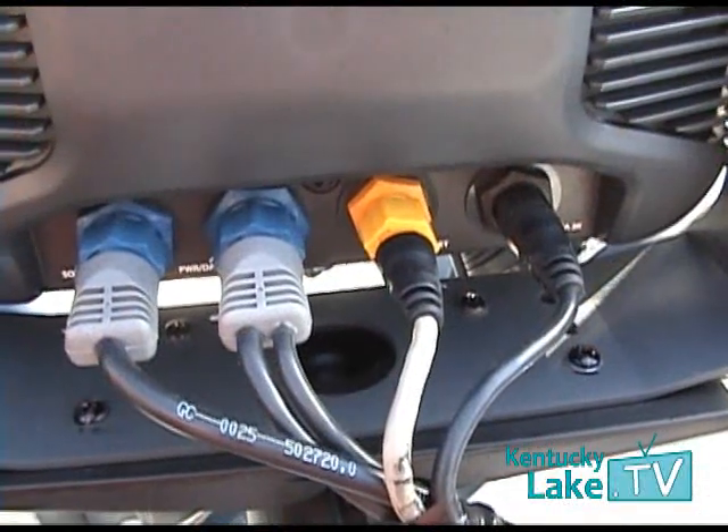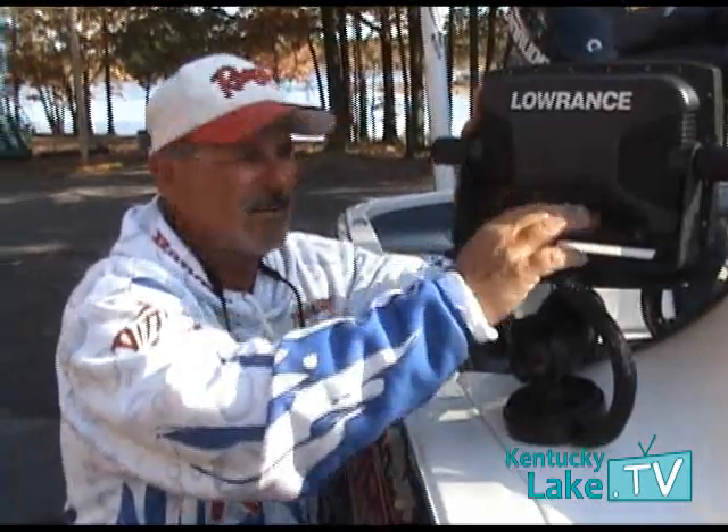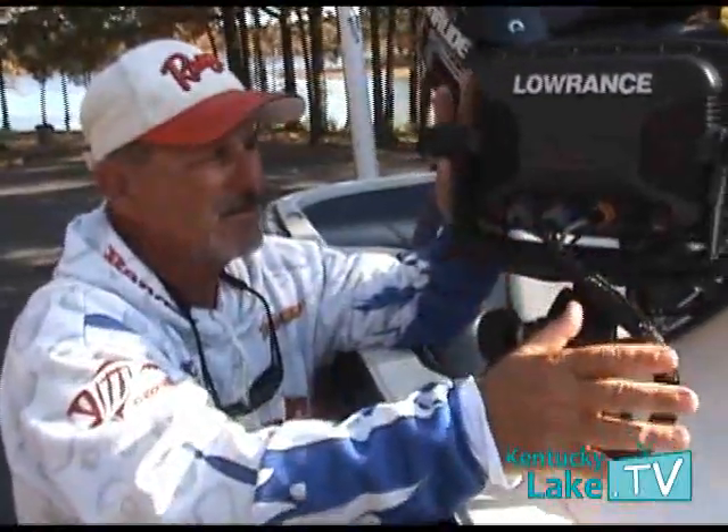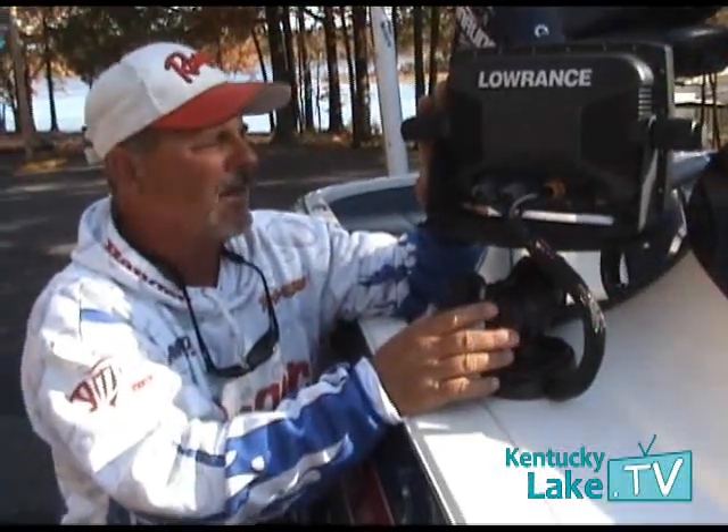Another big advantage of owning this product is you don't have wear and tear on your connectors from constantly having to take your unit apart, breaking it down, and storing it. Just think about how much time that takes to do.